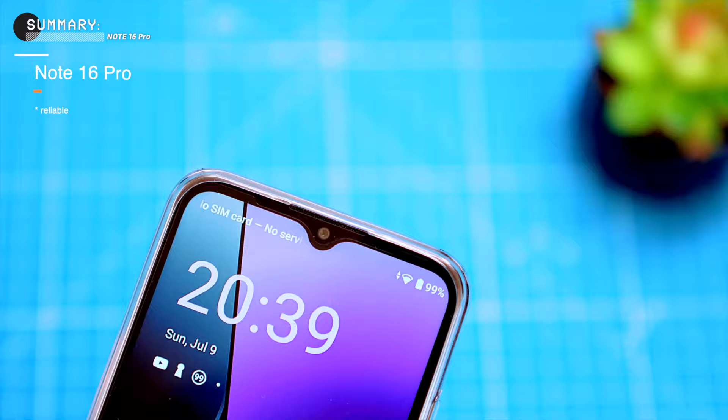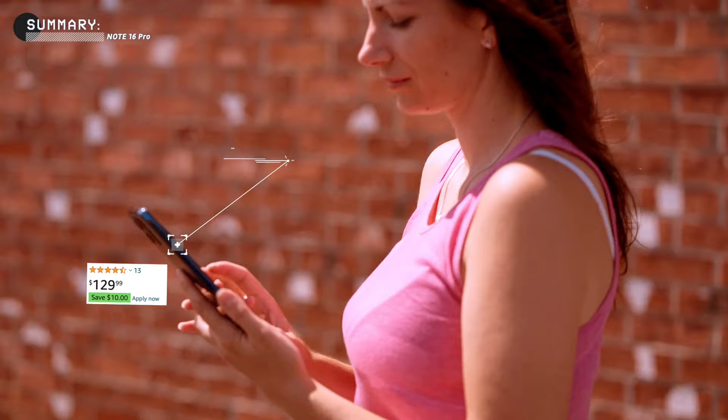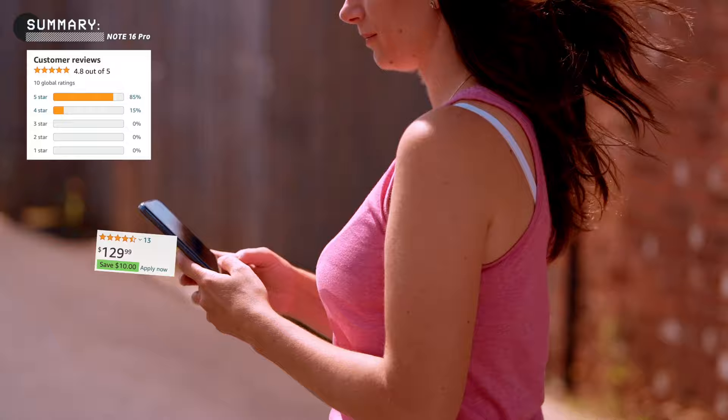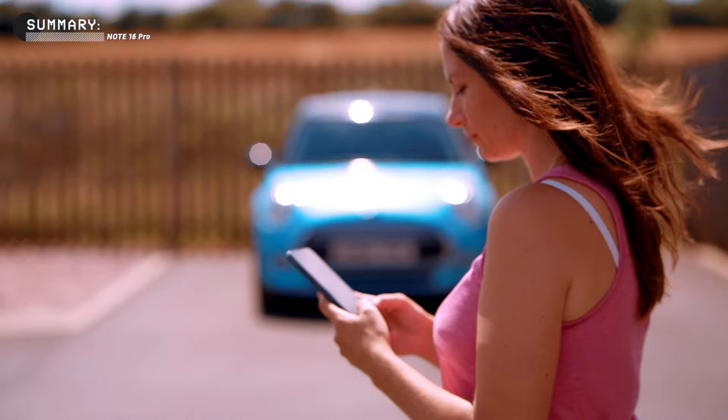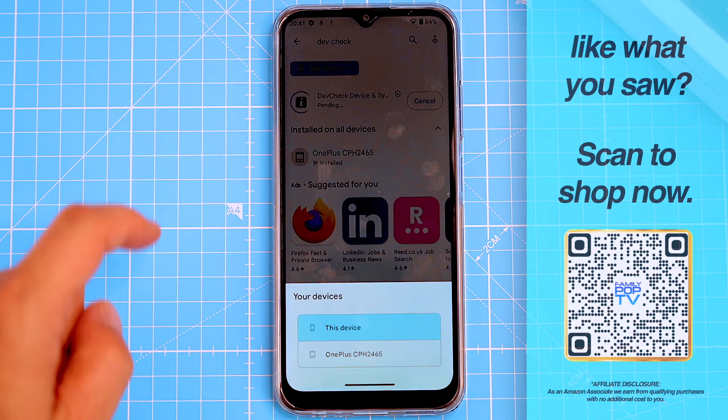Overall, the phone is a solid option if you're looking for a budget phone that offers reliable performance, long battery life, a capable camera system, 8GB of RAM and Android 13. It's available for around $120 US — that's a pretty good price for a phone with these specs. If you're looking for a new affordable Android smartphone that gets the job done, the Ulefone Note 16 Pro is a good option. If you're interested in getting it, there are affiliate links in the video description, or you can scan the QR code that pops up on screen to get straight to the Amazon store.